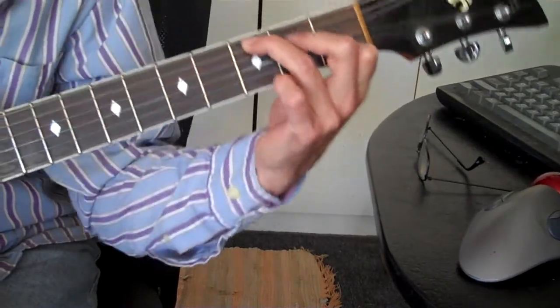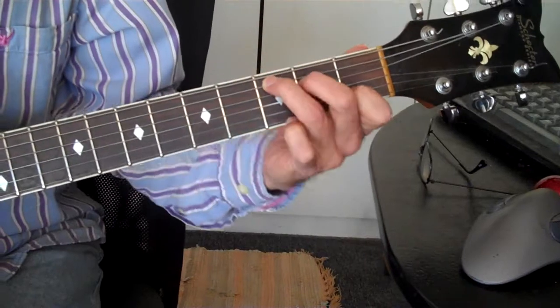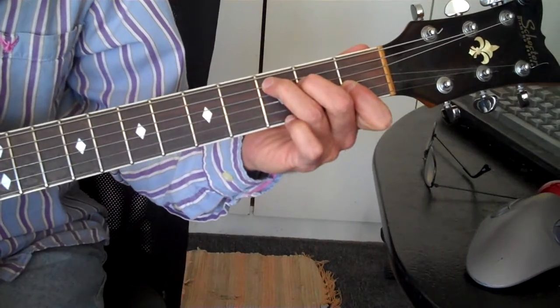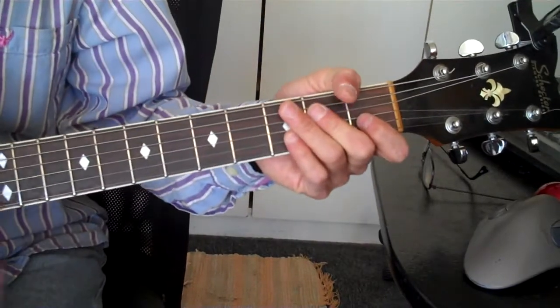It's like an F shape except you bring it up. And it's like a C chord too, except you're barring that on the G. But this is functioning actually more like an E chord — it's bringing us into the A.